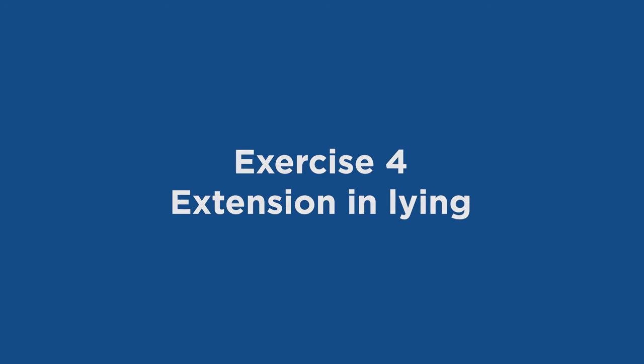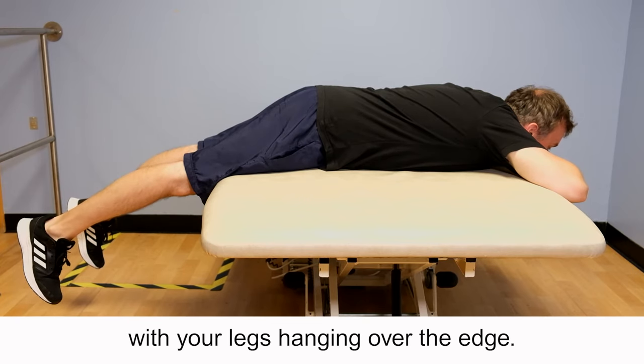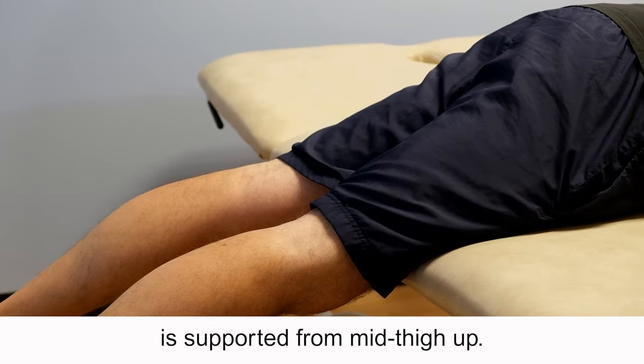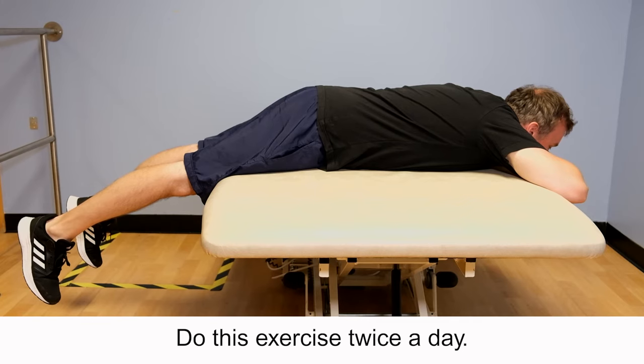Exercise 4: Extension and lying. Lie face down on a bed with your legs hanging over the edge. You should lie on the bed so that your body is supported from mid-thigh up. Hold for 10 minutes. Do this exercise twice a day.